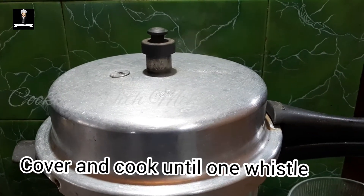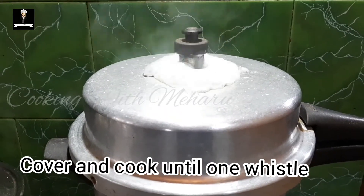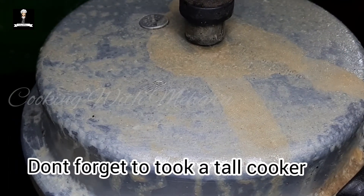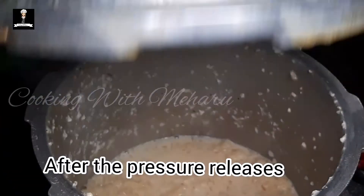It will be very easy to remove it. You can see the rest of the rice. The rice will be made as well.